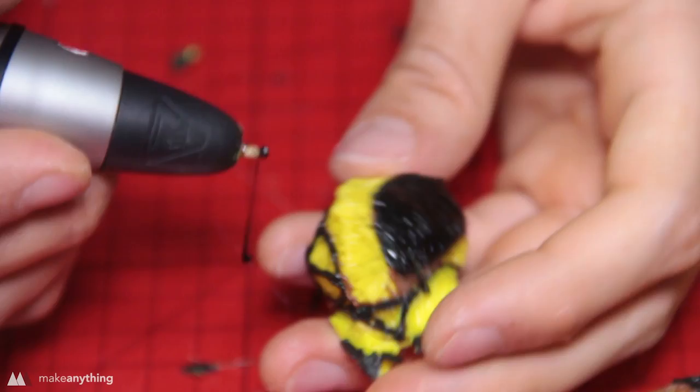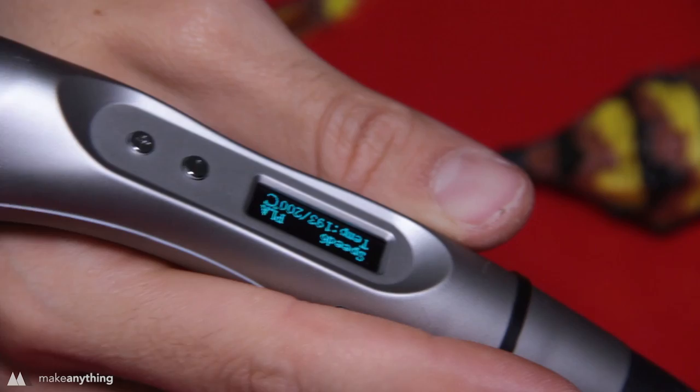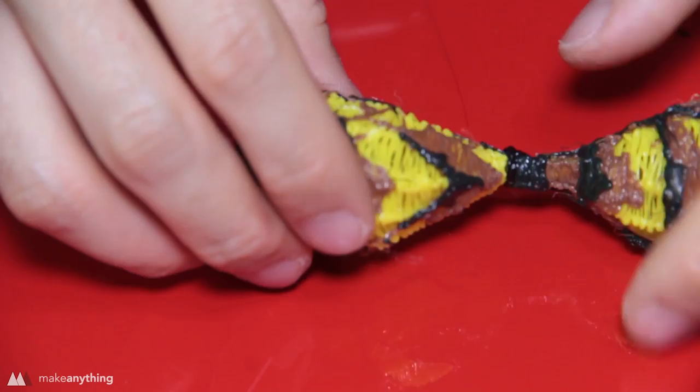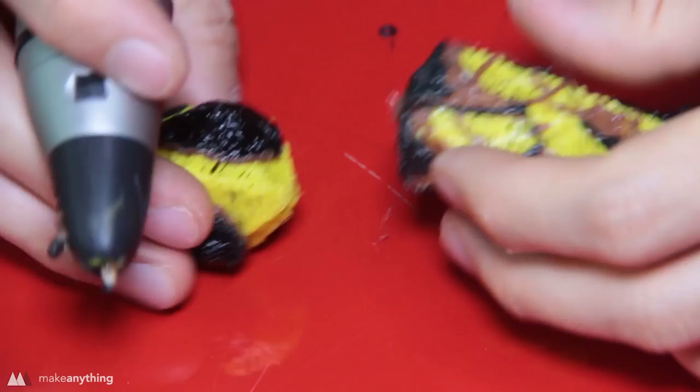We've got a bunch of little insect parts and now we just have to stick them together. To make this easier I increase the temperature on my Scribbler up to 200 degrees — that helps things stick better since the plastic takes a little longer to cool down. I make a big blob of black plastic and squeeze the two parts together; it's a bit hot on my fingers but worth it. I connect the head the same way I did the abdomen and thorax, then add all the legs coming from the middle section.